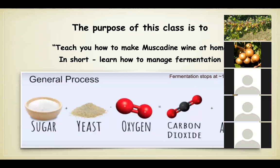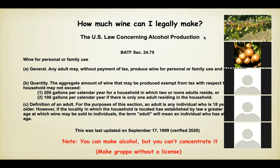The purpose of this class is to give everybody a chance to understand how to manage fermentation — that's really what this is all about. It's just a little bit of chemistry, but it's not that hard.